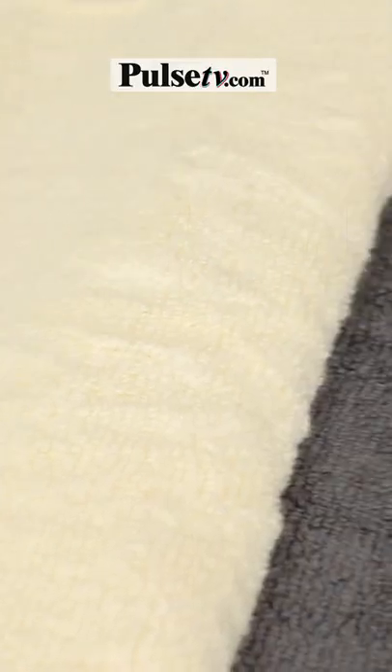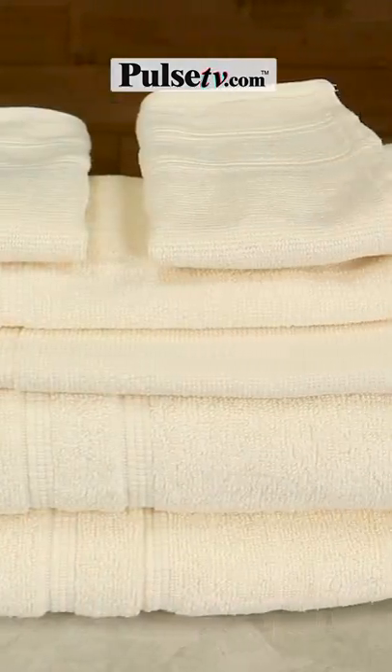Our towels are super soft, durable, and super absorbent. Head over to the site and get your super secret price today.